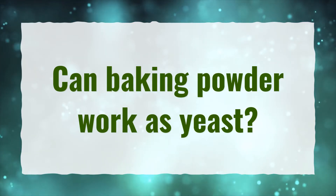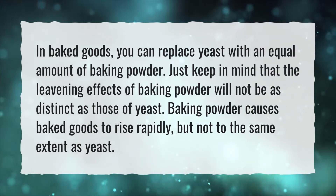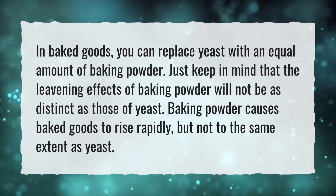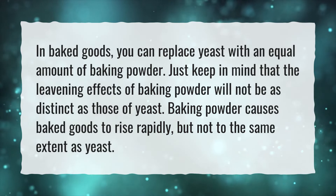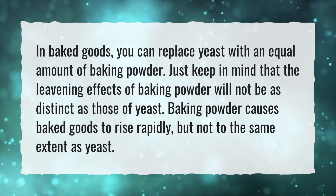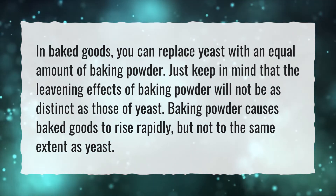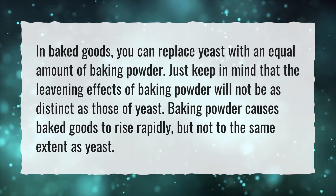Can baking powder work as yeast? In baked goods, you can replace yeast with an equal amount of baking powder. Just keep in mind that the leavening effects of baking powder will not be as distinct as those of yeast. Baking powder causes baked goods to rise rapidly, but not to the same extent as yeast.